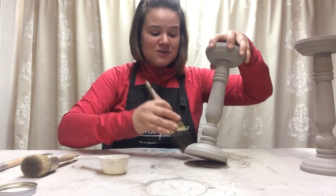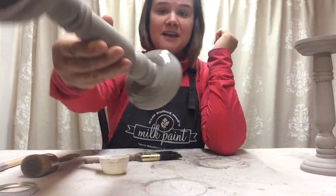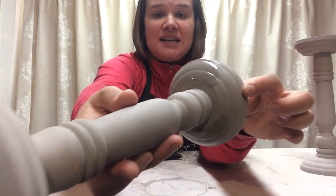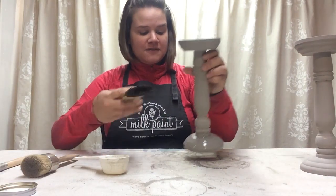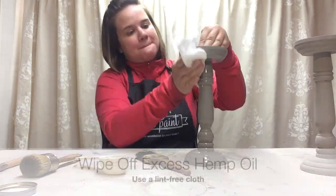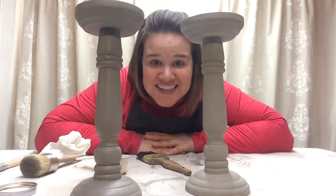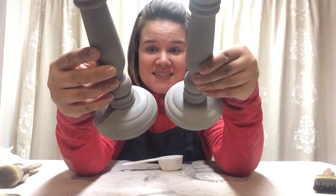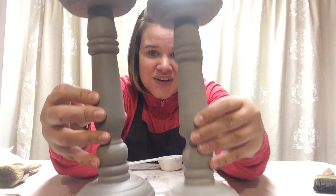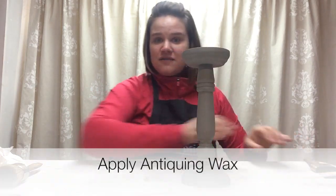So I'm going to apply hemp oil first. I have it in my little measuring cup — a little goes a long way, you really don't need a lot. As you're wiping it on, you'll immediately see a change in the color of Miss Mustard Seed's milk paint. Right here you can see what Schluss looks like raw, and now with hemp oil it just comes alive. This one is all sealed in hemp oil and this one is not — can you see how much more this one has come alive?